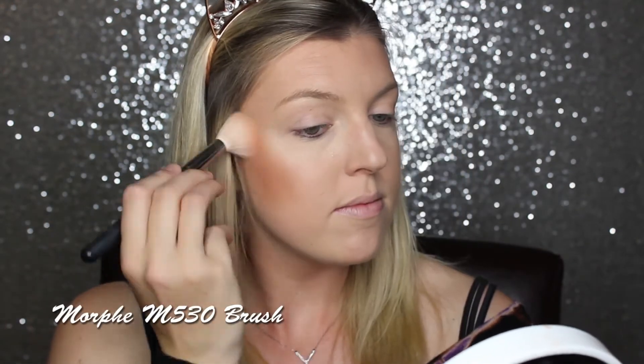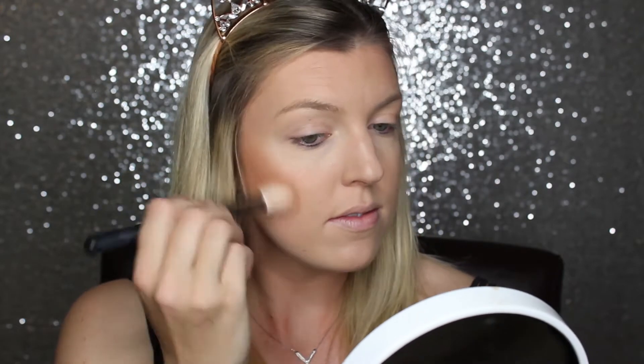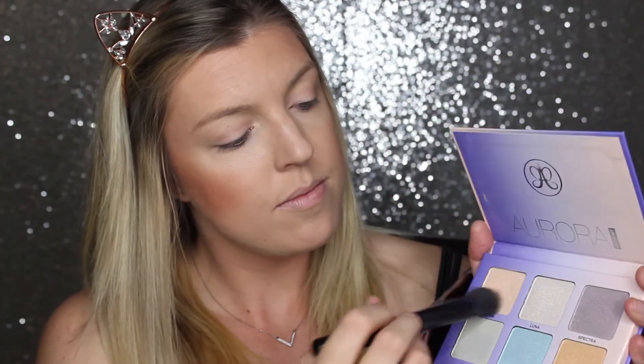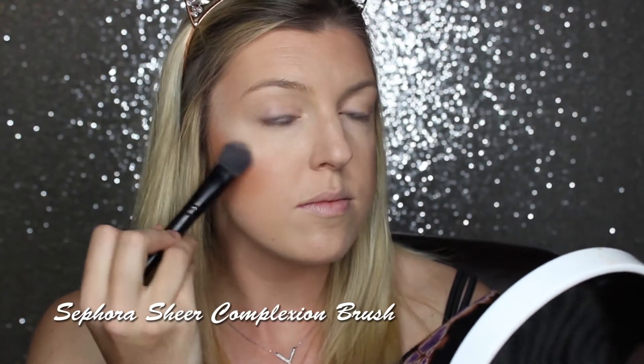Now I'm going into my blush, which is the Milani Bake Blush in Luminoso to give my cheeks a nice corally glow. Now I'm going into my Anastasia Aurora Glow Kit and going into that first shade, which is Eclipse, and putting that on my cheekbones. I love it because it has a pinkish coral undertone, which is super pretty.